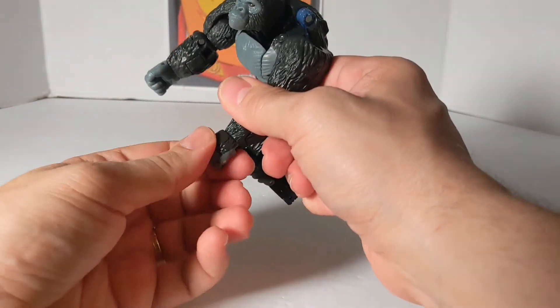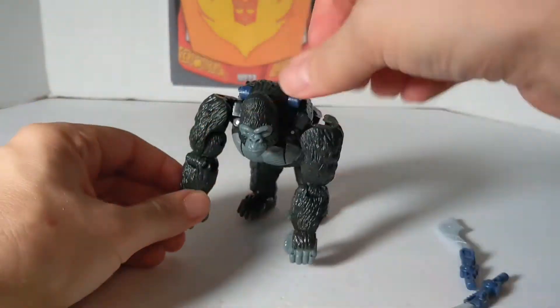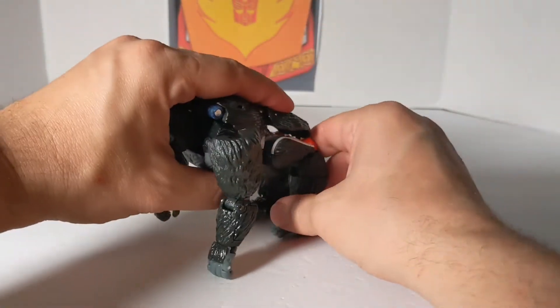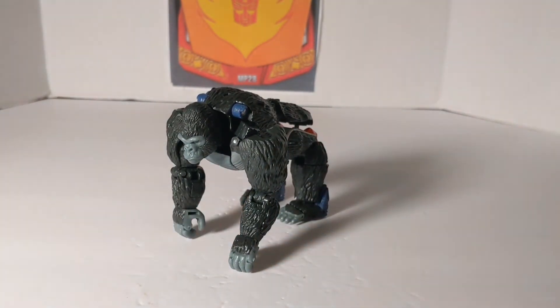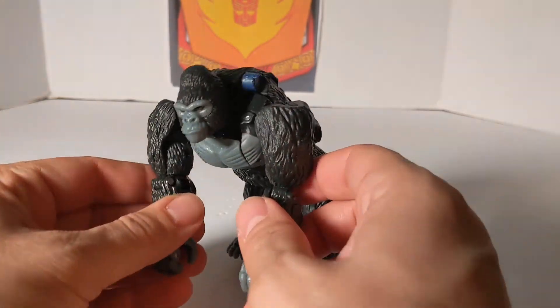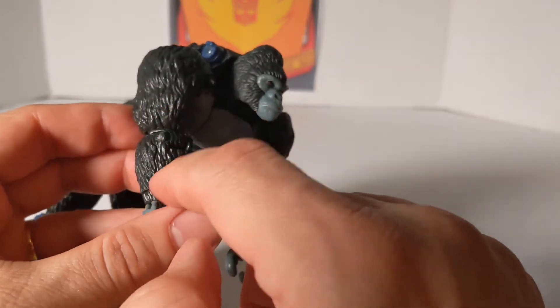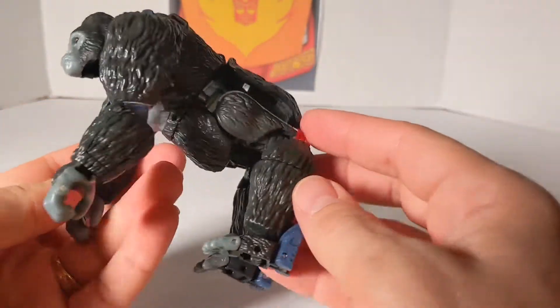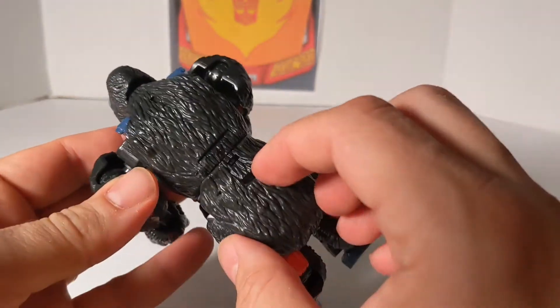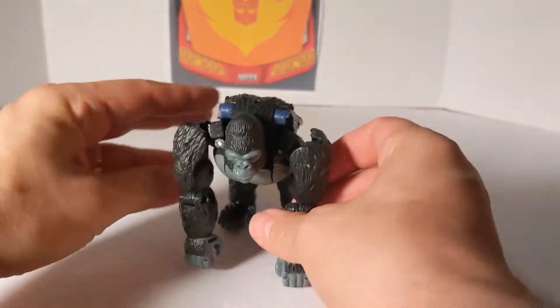Move the hands sideways, and there is Optimus Primal in his gorilla mode. He's pretty cool — they really did a good job with all this texture to make it look more like fur. You've got texture on the head, on the arms, all over the body and all over the back, and he hides most of the kibble pretty good.